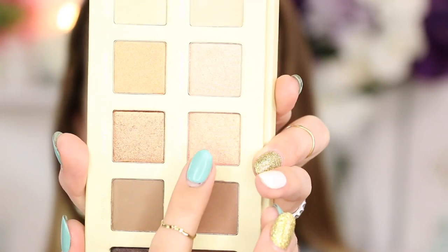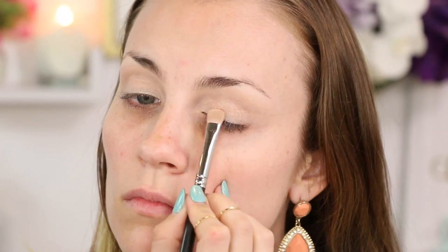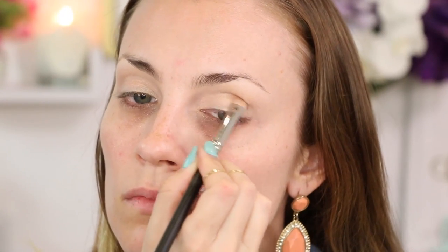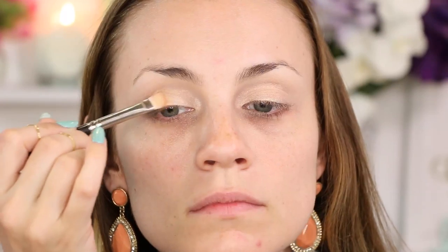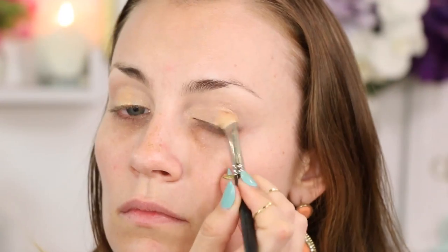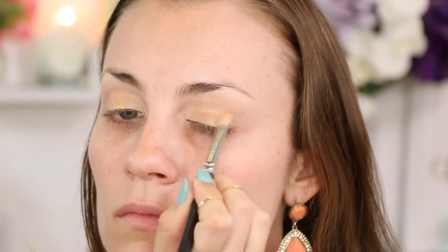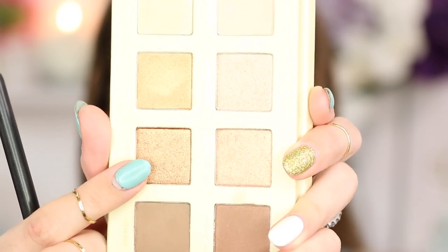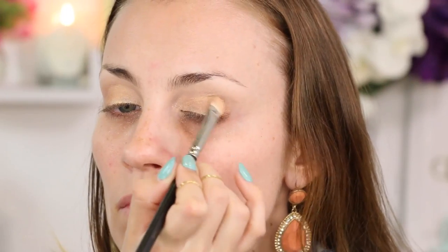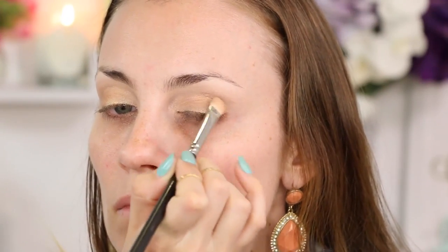Next we're going in with Unpredictable and I'm just gonna pack that in right on the center of my lid. Now we're going in with a little bit of Unlimited and we're just gonna put that right on the outside corner of our eye and blend that into the center. Using Unleashed and a flat shader brush — I'm using the 239 from MAC — I'm just gonna pack that in on the outside corner of my eye to darken up so that we can create a beautiful cat eye.